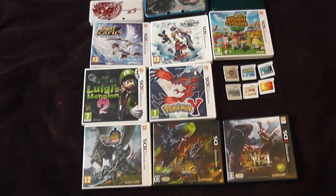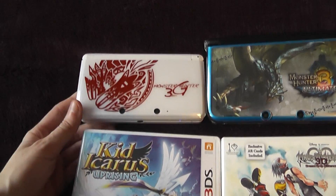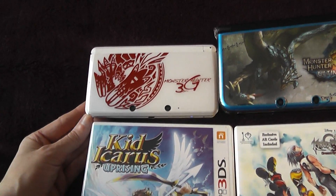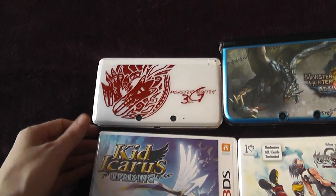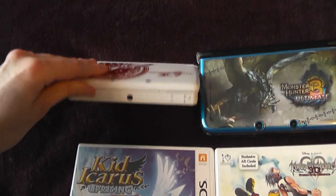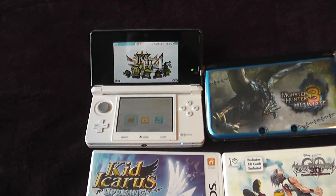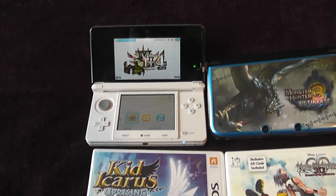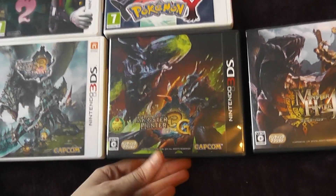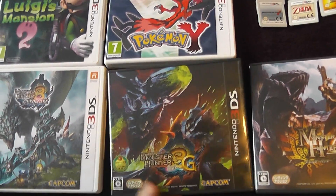First things first, I have my Japanese regular-sized console here, which is the limited edition Monster Hunter with the rare red Brachydios print over the white — it really stands out and looks really nice. As far as I know this is no longer in production, and the ones I've seen selling are really high priced. I got this in a box set bundle with the Japanese version of the game.